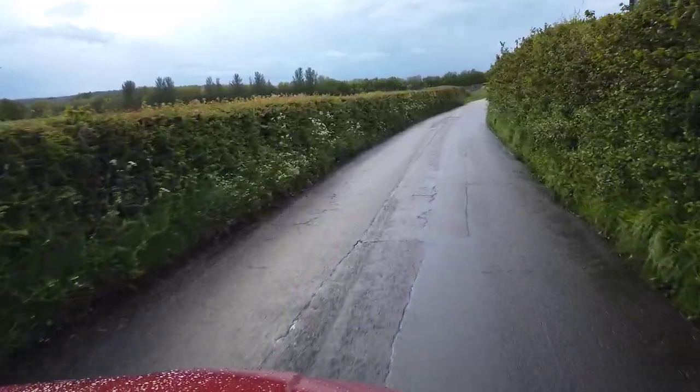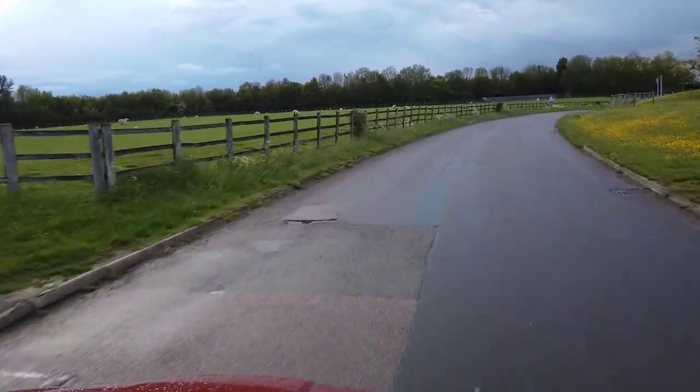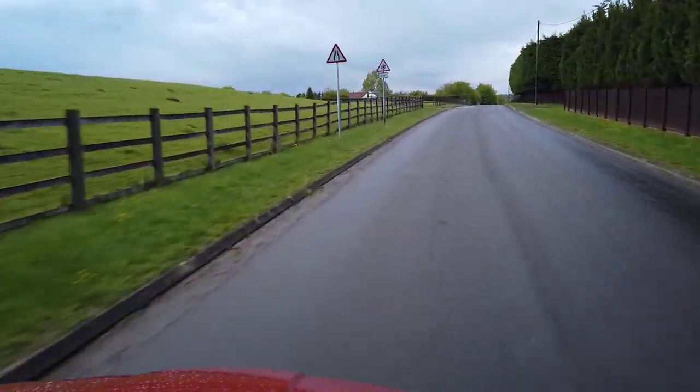There's some unnecessary vibration here that I wasn't expecting. This is my first review and I'm still setting up the camera, so we'll see what comes out. It's a boring, rainy, gray day — and if you don't want to be seen or recognized, this is the perfect car. It's the kind of day where you turn off your phone and drive to see your granny.